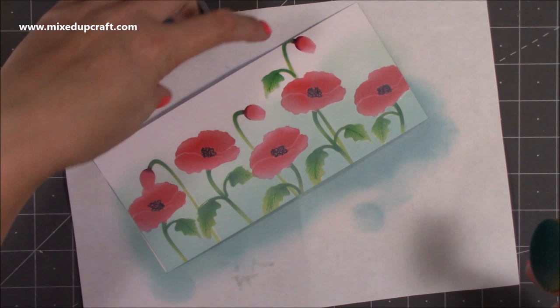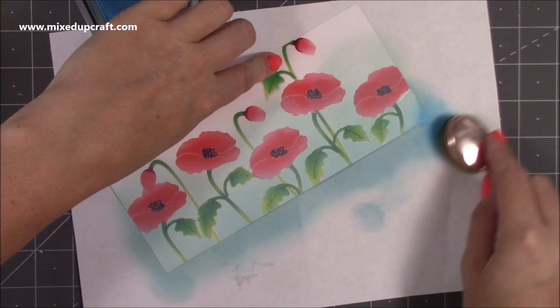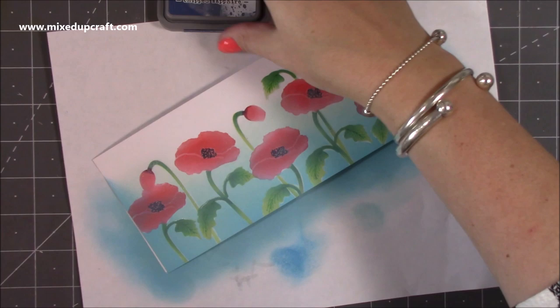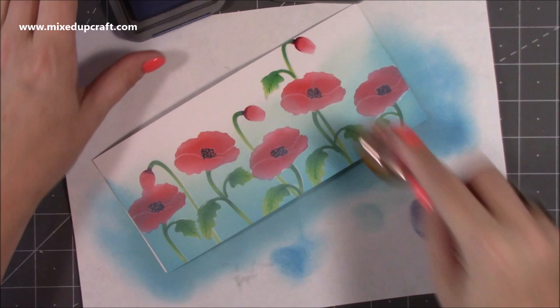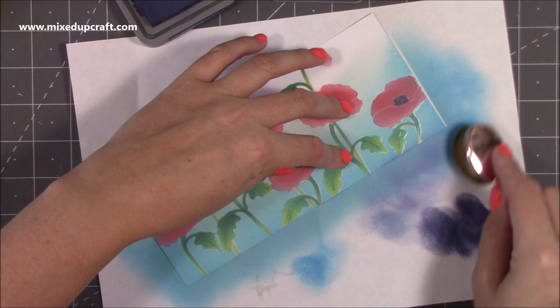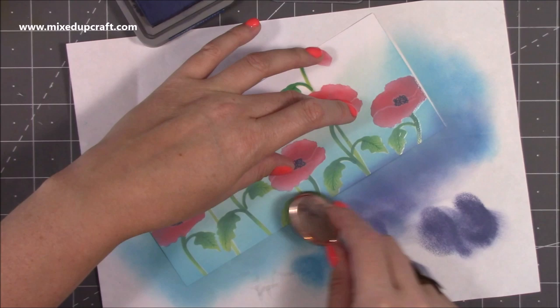Very very lightly now — not pushing down as heavy — just to get that nice ombre effect towards the top. Then coming back in along the bottom a bit darker. I can already see the white highlight pieces where it didn't quite hit. Then I'm coming in with the darker mermaid lagoon — make sure you've got clean fingers if you're holding the top — and just kissing the sides with the darker blue. Then I came in with a very small amount of chipped sapphire right at the very bottom, almost just to add a bit of a frame.